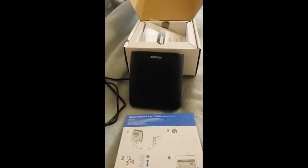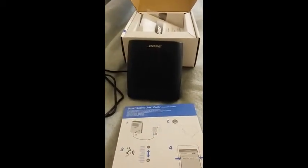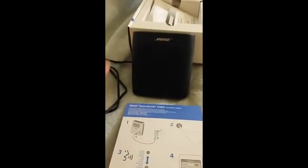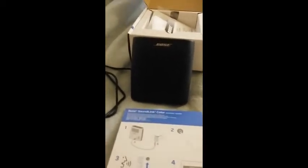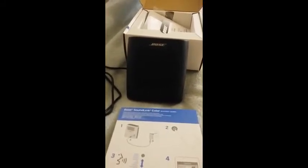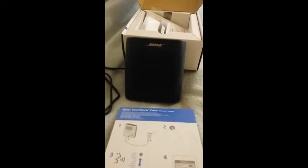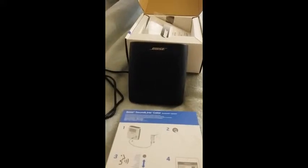This is a review of the Bose SoundLink Color. It has a very full sound that comes from this rather small speaker — my hands are not that big, and it's quite small for the amount of sound it puts out. I work in a very noisy environment, and most speakers you have to turn up loud enough to hear, which becomes irritating to the ears. But with this Bose speaker, it's a very full, very pleasant, loud sound, and it's not irritating at all — quite a pleasure to listen to.